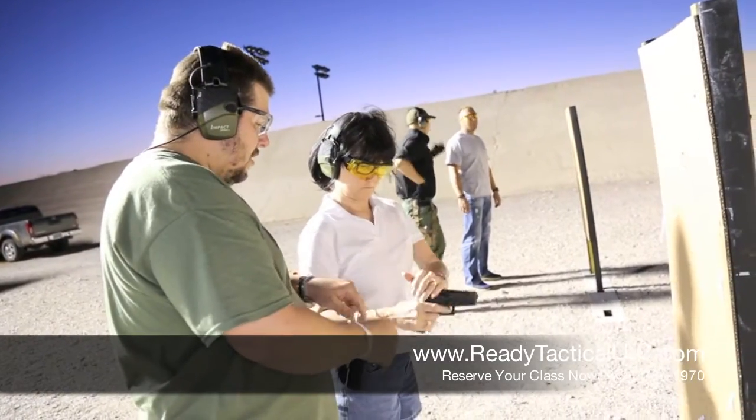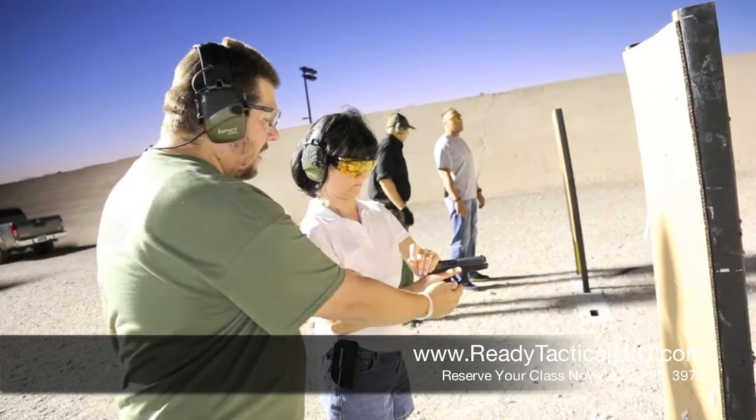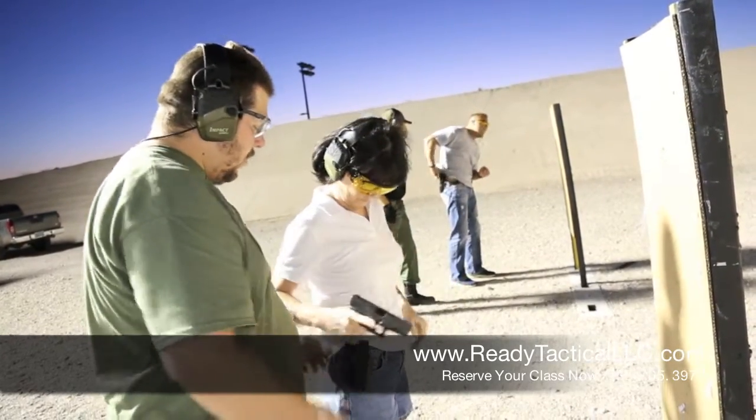You're going to pull it back. When you can't — pull that back and just let go. Finger off the trigger. Pull it all the way back. Push. Let go. Holster it.